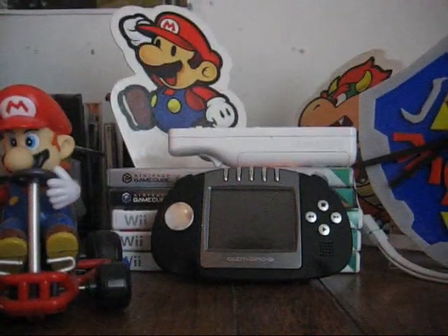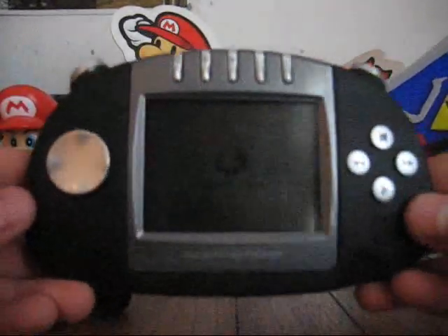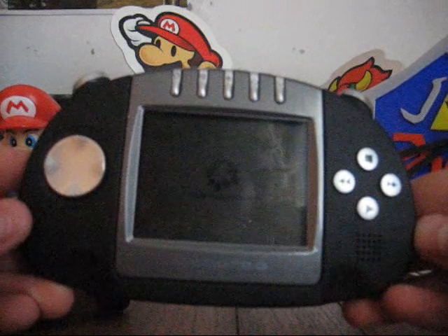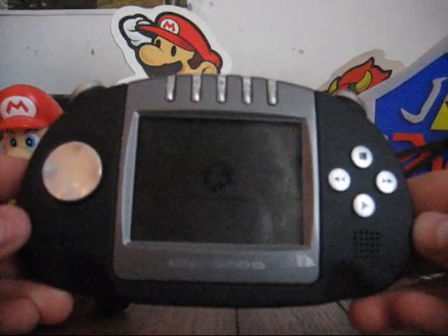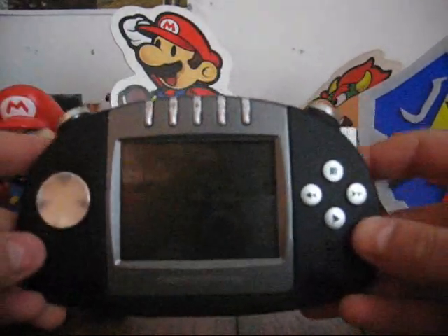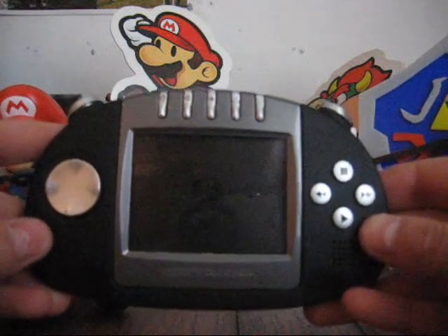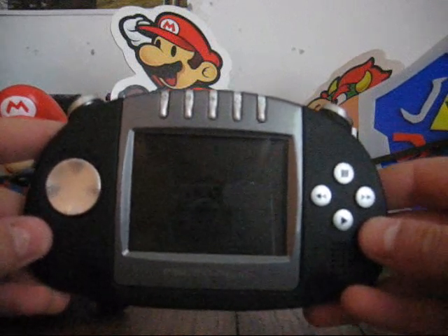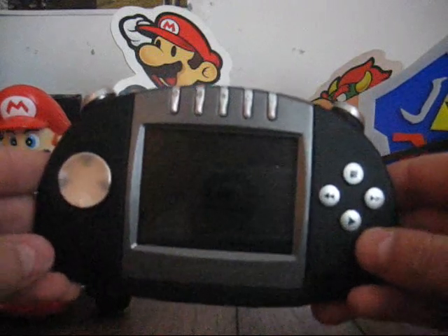Hey there, it's me, just doing a video review for the Gizmondo. Gizmondo was a handheld console which was supposed to compete alongside the PSP and the DS in the handheld market. Unfortunately, before it could properly get off the ground, around six months after its release in early 2005, the company that made it, Tiger Electronics, went bankrupt. And so they discontinued this, and the only place you can get it nowadays is on eBay.